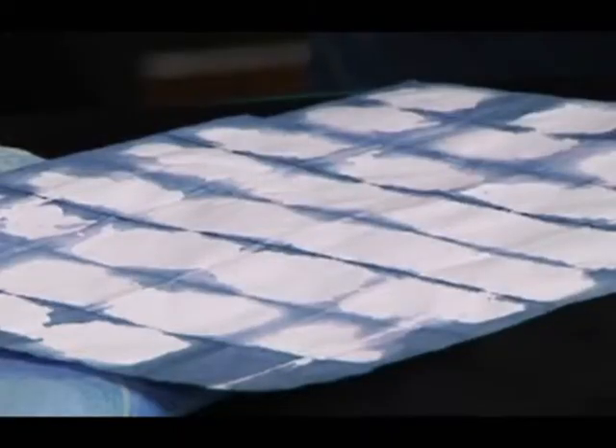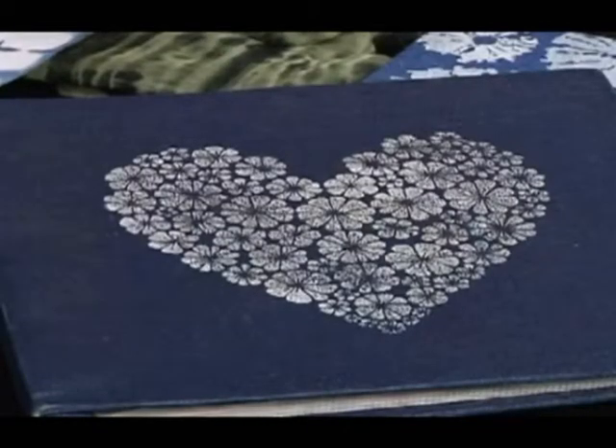Hello and welcome to Show Me How. I'm Gloria Bastos. Today we're working with fabric paints and printing blocks to create unique designs and patterns that can be printed in a repeat pattern over and over again. My guest today is Melanie Brummer, and she is not only a fabric artist but she's also written a book on fabric printing and dyeing.